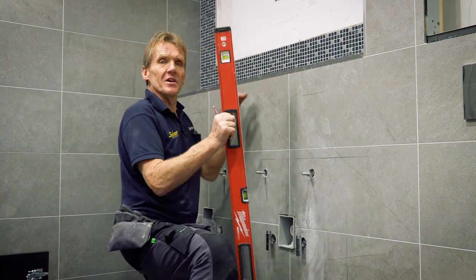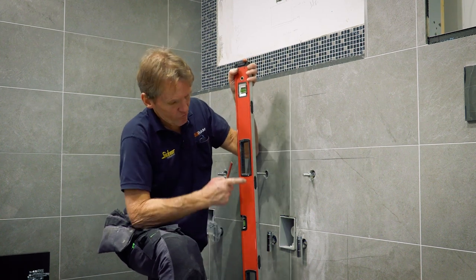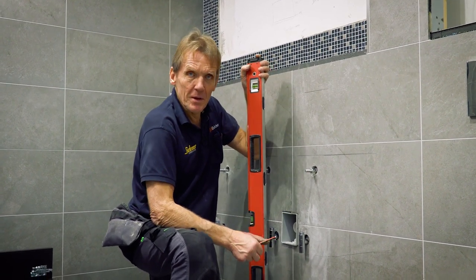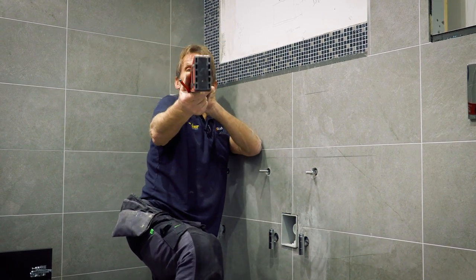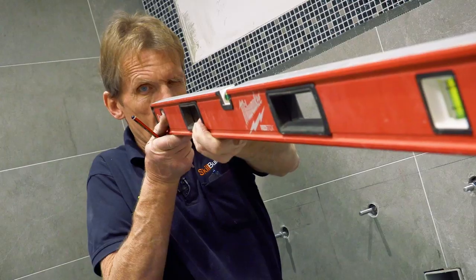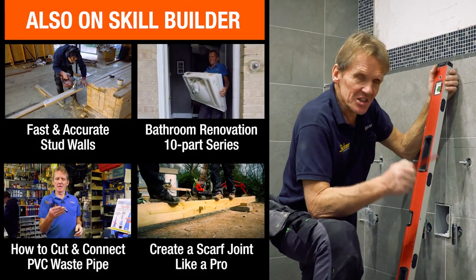This level gets a clean bill of health — I can carry on using it. It's got shock absorbers on the end and reinforcement in the middle to stop it being bent, because another thing you want is a straight level; you don't want one that goes like a banana. So I should check it on a weekly basis at least.